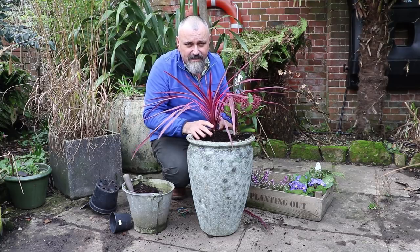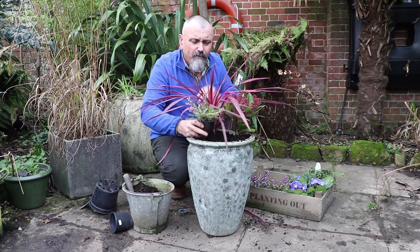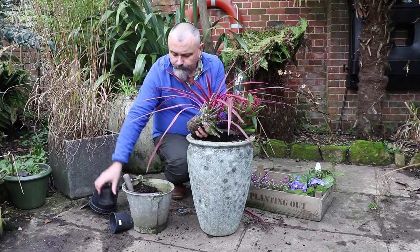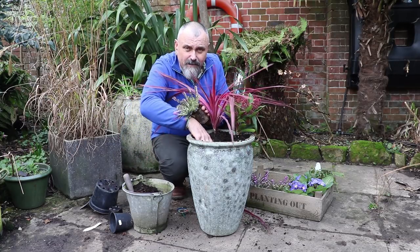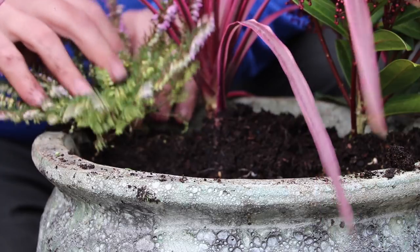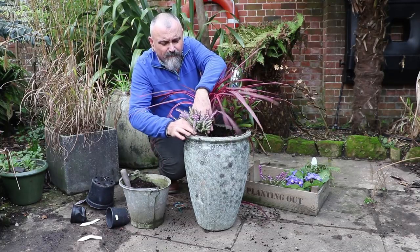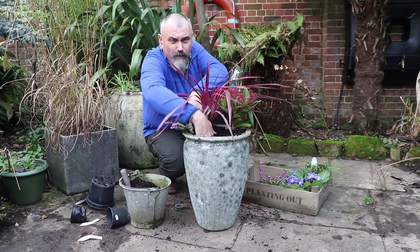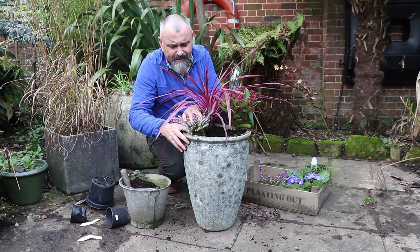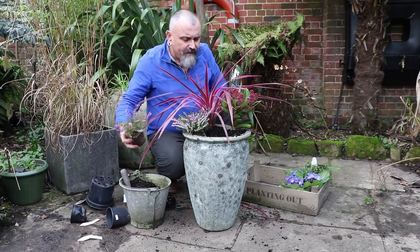So we've got our two feature plants into this container already. I've also got some winter flowering heathers here, which again pick up on these pinky and red tones. These are Erica carnea — winter flowering heathers — and these again can be transplanted out into the open garden once they've done their turn in this container. Pop these in towards one side of the pot, a couple together. You can plant them quite closely because they won't be doing much growing at this time of year through the winter months. You're really window dressing and making an instant effect with this container.